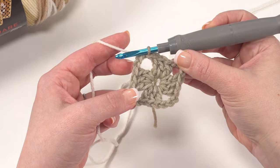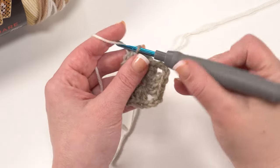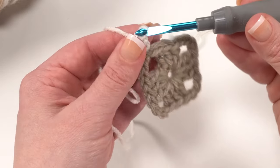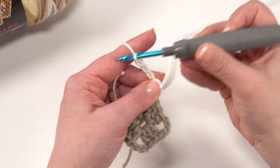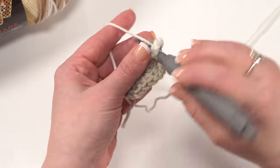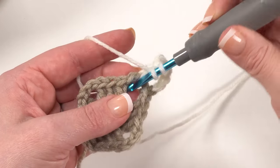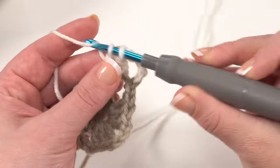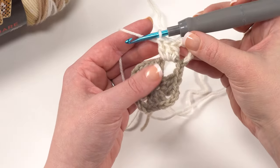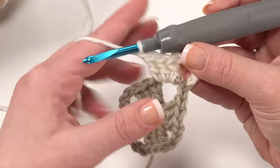Remember that crochet is handmade, so take a relaxed approach to it. We finished round one and will begin round two. Round two starts the same way as round one, and just like the rest of the rounds to come, we start again with a chain of six. Remember that those first three count as our double crochet and the second three count as our chain-three space. We need to finish this first corner with three more double crochets right in that chain three.